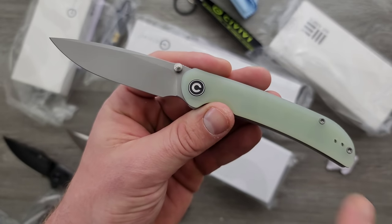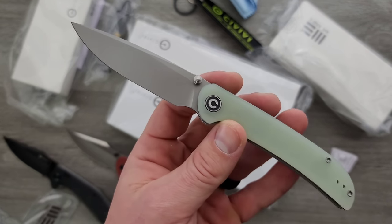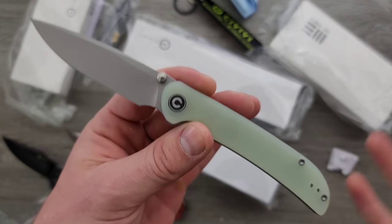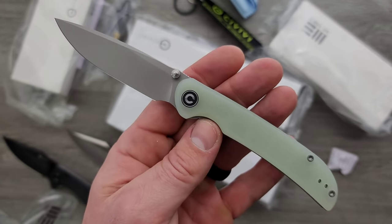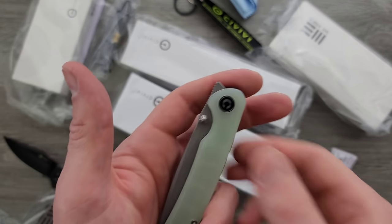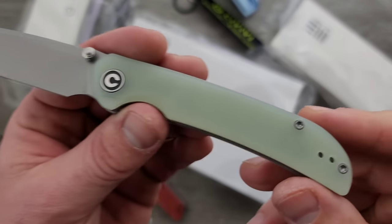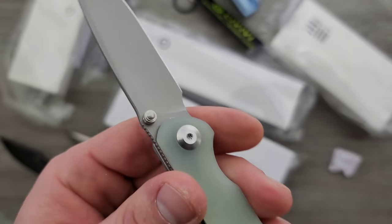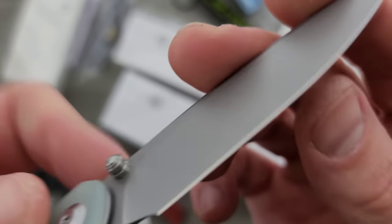I like straight lines and simplicity. Civivi generally does that really well. They have certain parameters that all their knives fit in — nice blade-to-handle ratio, nice ergonomic lines, simple construction, geared towards the end user, and for a really good price. Nice T8 heads, T8 pivot adjustment, the same Civivi clip we've been seeing for a while. We have Nitro V for the blade steel — that's going to make a lot of people happy. Look at that finish, nice dark stonewash. This is a good looking knife.